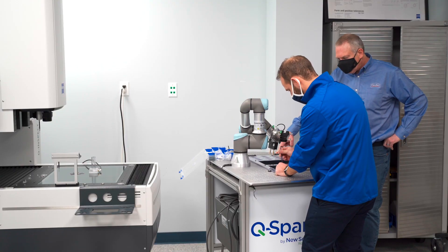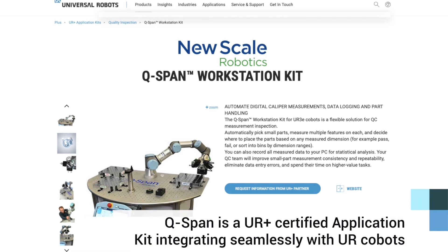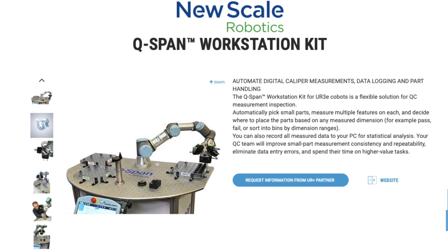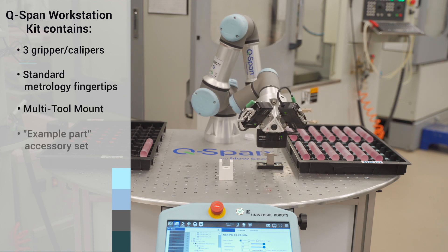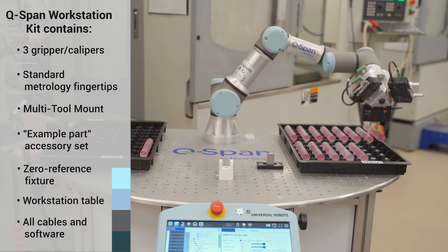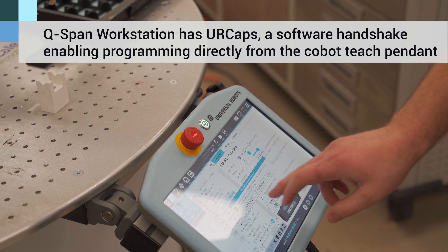The role that the UR3E plays in the Q-SPAN Workstation kit comes down to its form factor. We like the ecosystem that Universal Robots has with their UR+ partners. Universal Robots allows an open source platform, so we were able to take that information and make our own URcaps for the system, allowing the user to use the teach pendant to program the whole system.